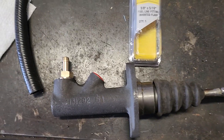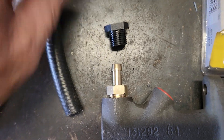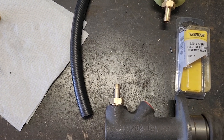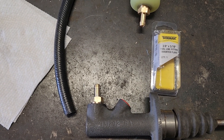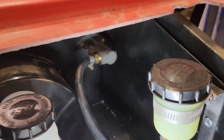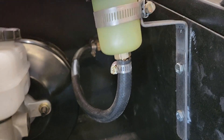Now with the extension on, I've got two 3/8 by 5/16 fuel line inverted flares. One goes in here, which replaced what was in the bowl. One goes in the bowl and then it'll be connected by this hose. So now I just have to figure out where to put the clutch master in and then figure out the mounting place for the reservoir. Installed — still need to disassemble it and paint the brackets, but the clutch master is there and the reservoir is definitely higher than the inlet, so that should work.